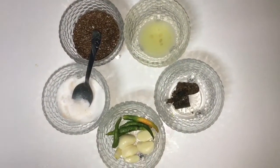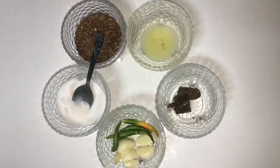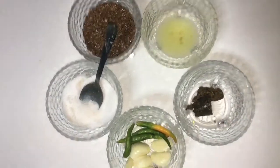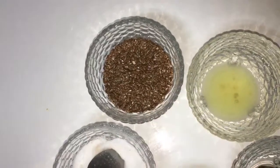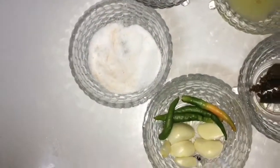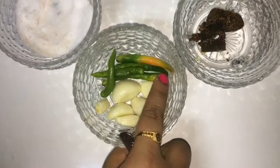Hello friends, welcome back to my channel. Today I'm going to make flaxseed chutney. The ingredients required are flaxseed — I have taken 4 tablespoons of flaxseed — salt, peeled garlic cloves, and 3 to 4 green chilies.